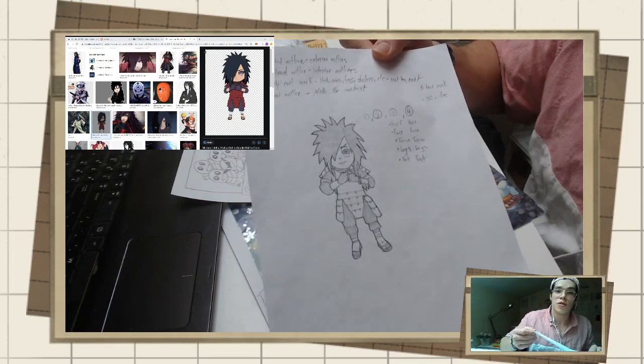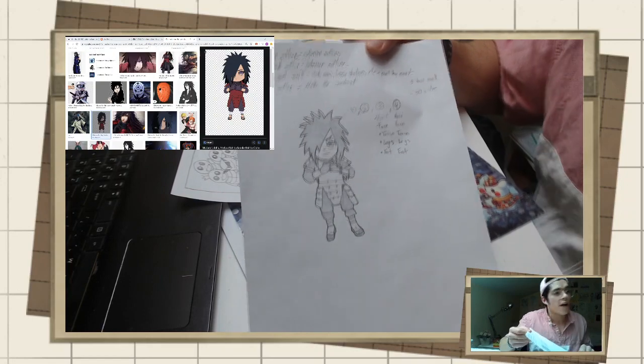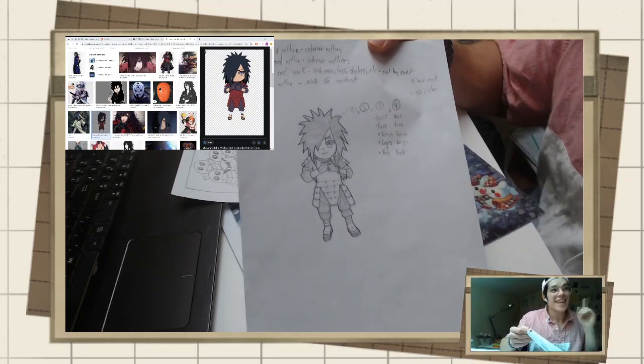Yahoo YouTube! I am Supa Genki, and in today's video I'm going to teach you how to draw Madara Uchiha in chibi form.